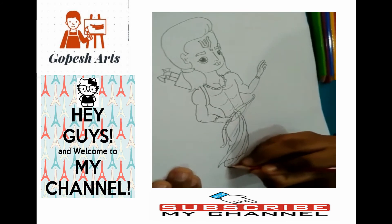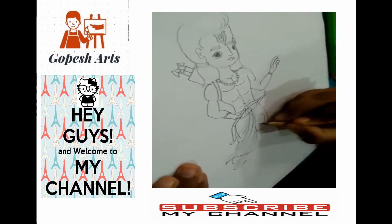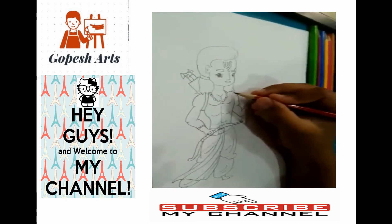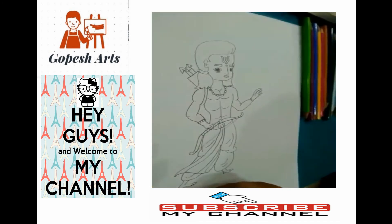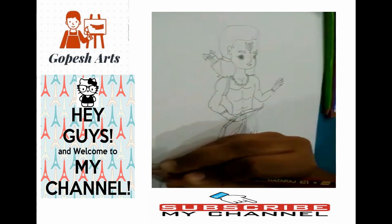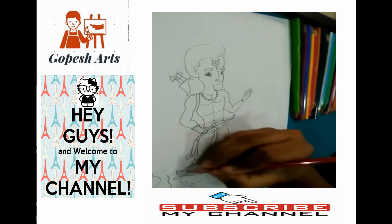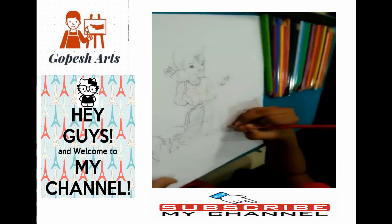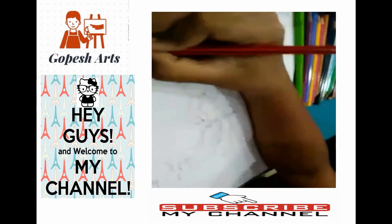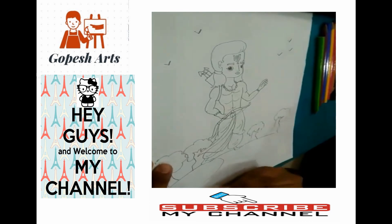Then his legs. Then draw the land. Add some background like trees. Then draw some birds in the sky. And draw the pathway.